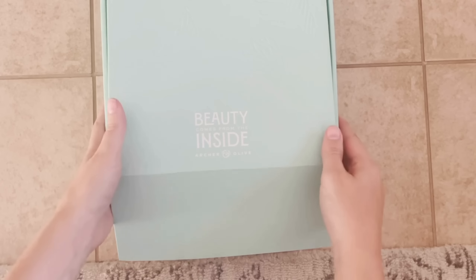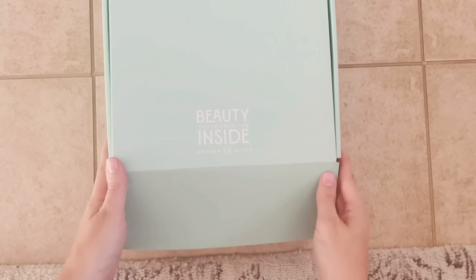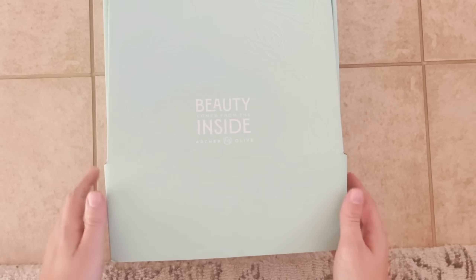By now I'm sure you have all seen the new Archer & Olive subscription boxes, which I'm so excited about, but I think it's about time I go ahead and let you all see what's inside.